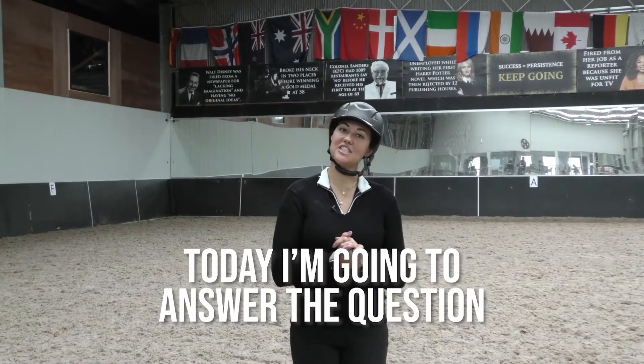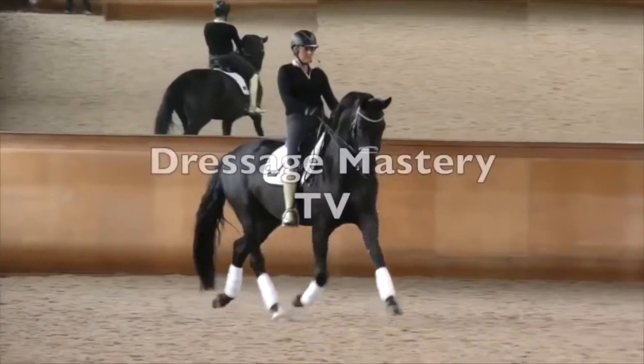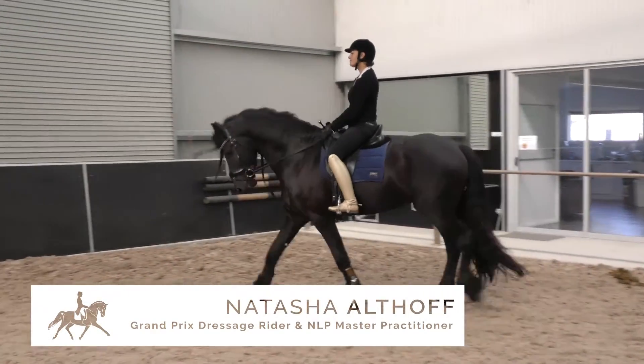Hey Riding Superstars! Today I'm going to answer the question, how do you canter? Part 1. Okay, so if you're new to cantering, it can be a little bit challenging.